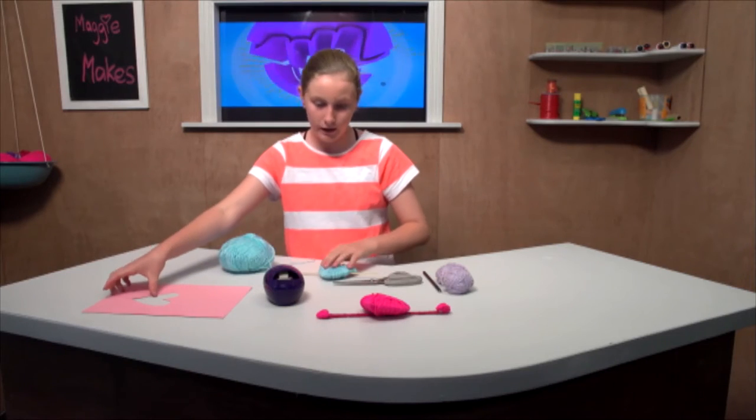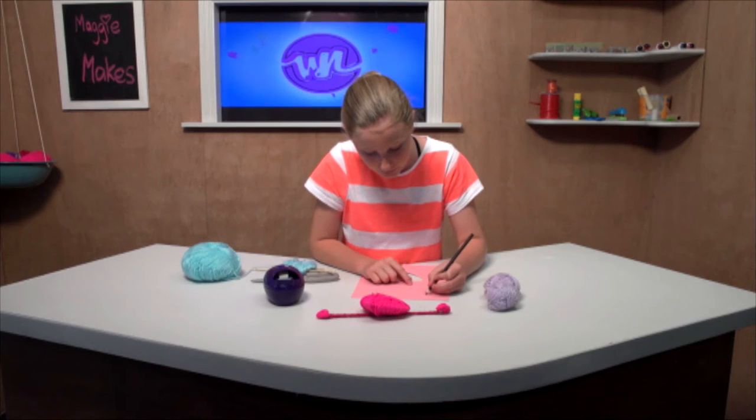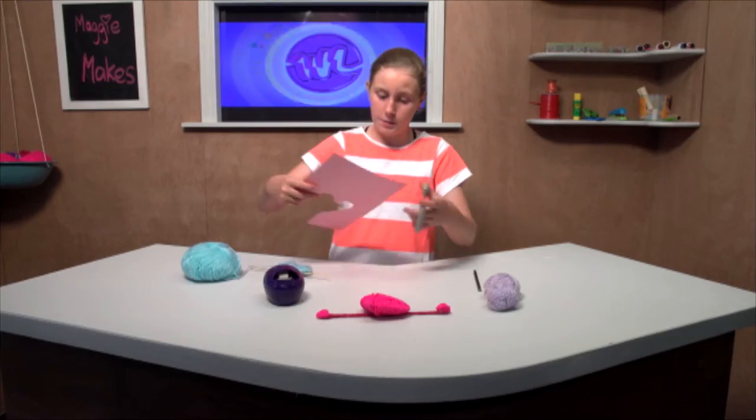Now we are going to want to do our little hearts as our little arrows. We are going to want to do two of these — one for the point of your arrow and one for the back. Cut them out.